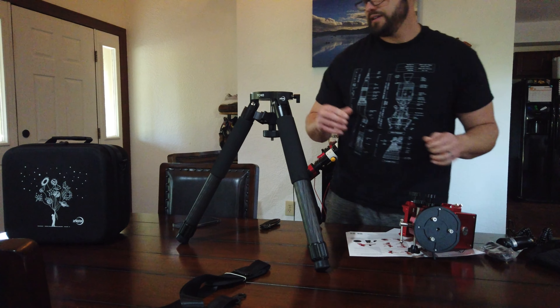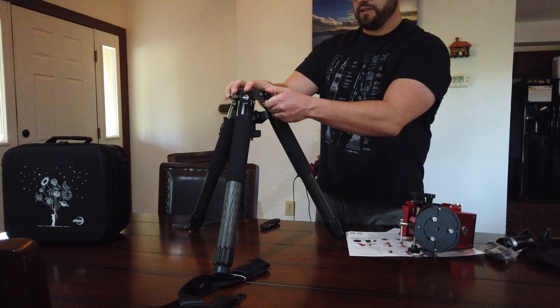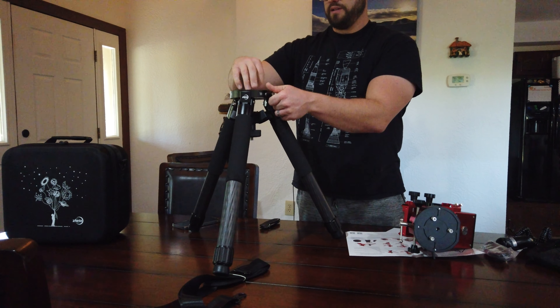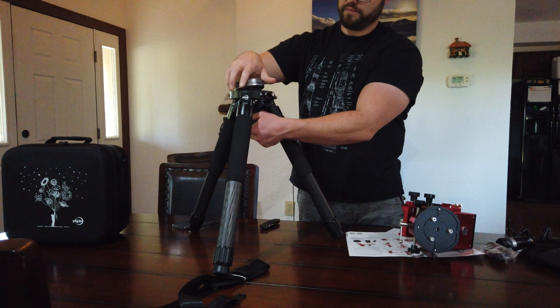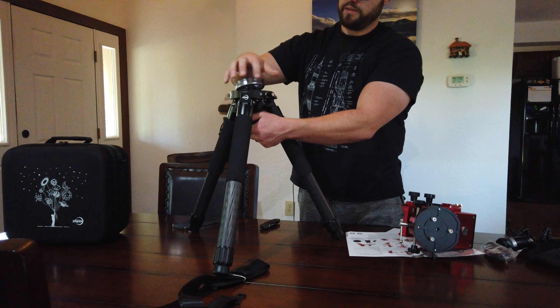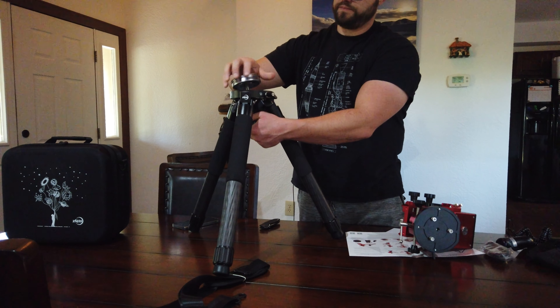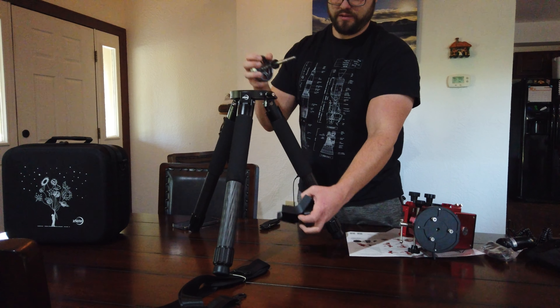First, you have to take this off here. There's an unlock thing here, so you turn this to the unlock area. There we go. And this should come out of here. Then unscrew this out of here — it might come out at some point. There we go.